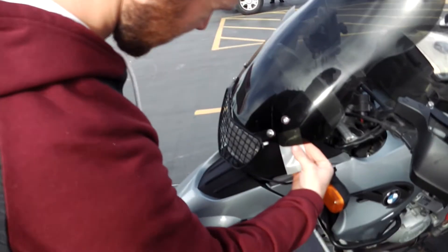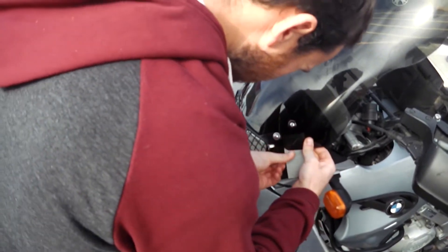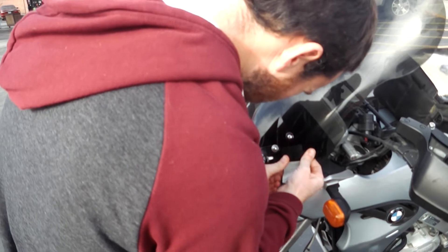Apparently, I'm thinking that I may have over-tightened the windshield a little bit. Then with the wind and everything, it's starting to crack.